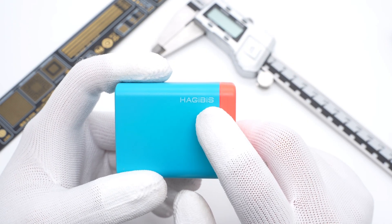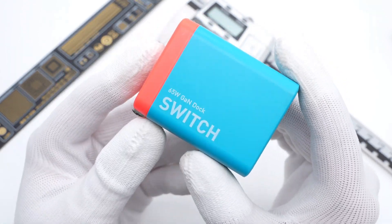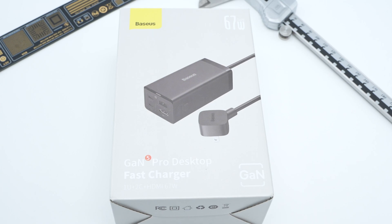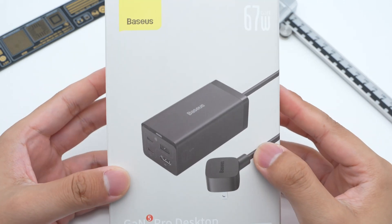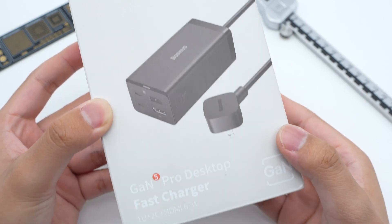Not long ago, we posted the teardown of HatchBase 65W GaN charger with an HDMI port, so you can activate TV mode without a charging dock. Today, we got another similar desktop charger from Basis, which also comes with an HDMI port. So today, let's go ahead and take apart this Basis 67W GaN 5 desktop charger.